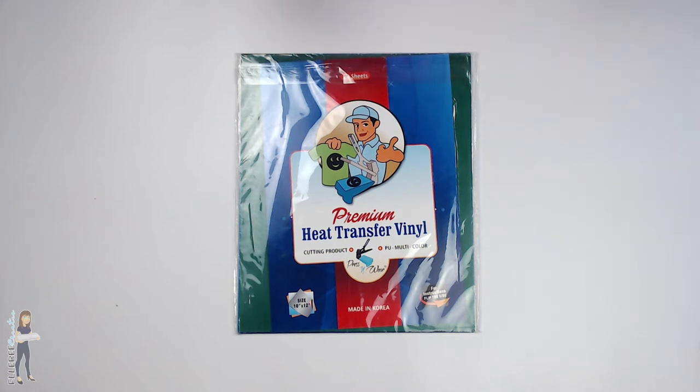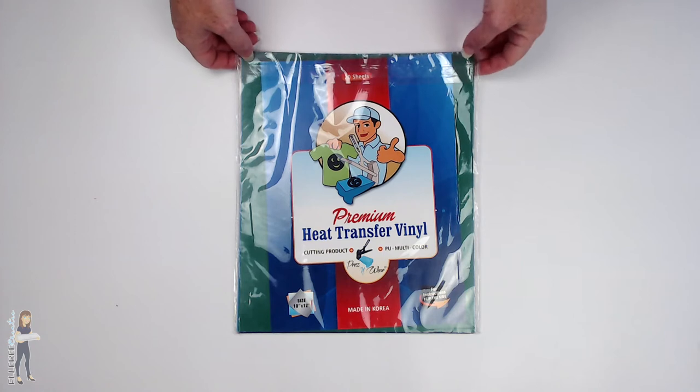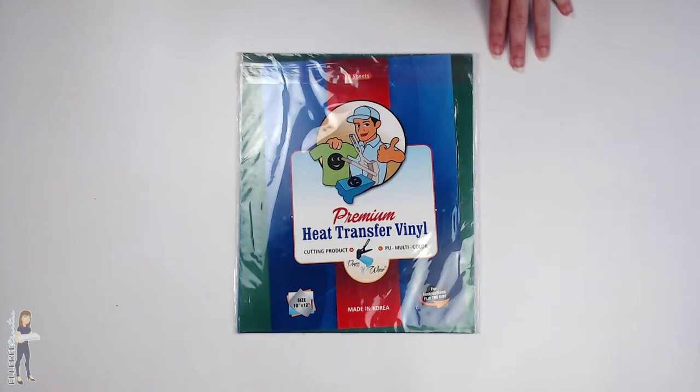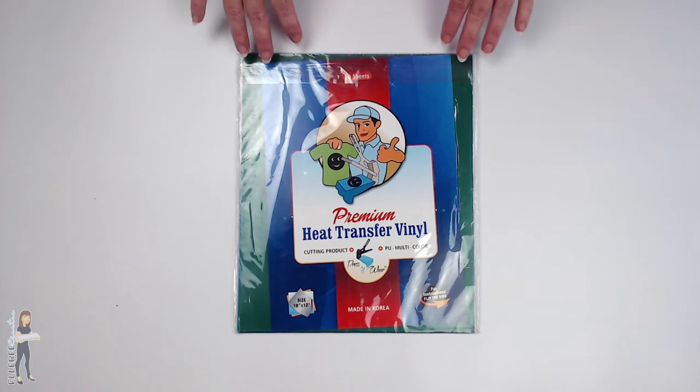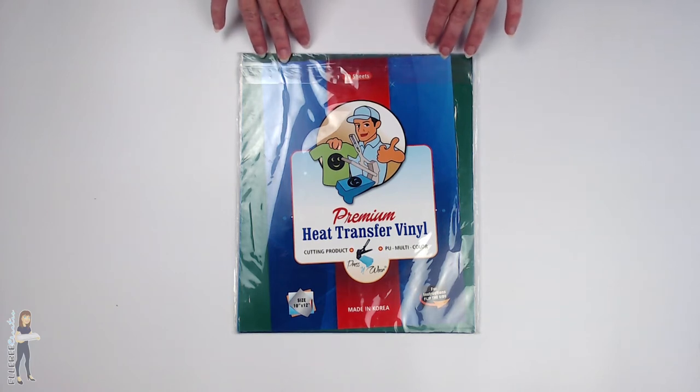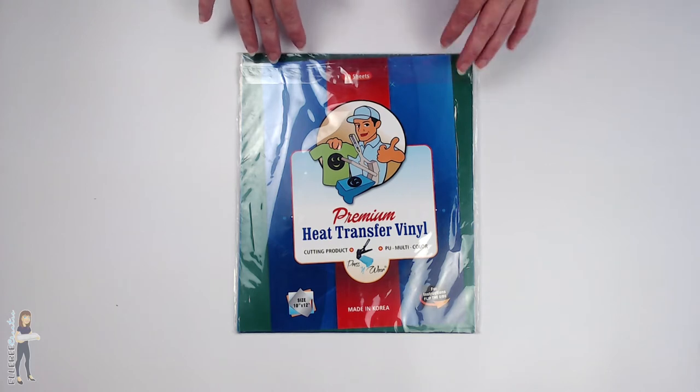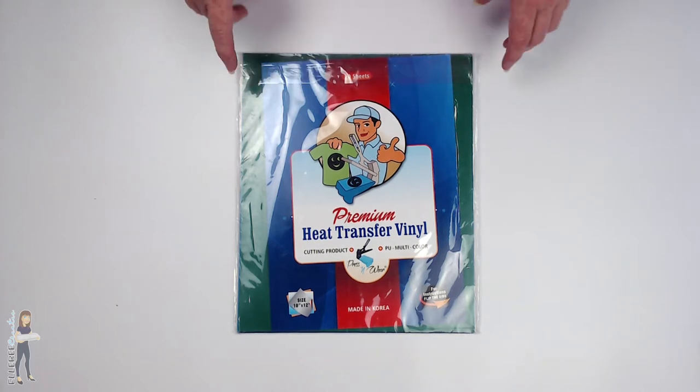Hey guys, I'm really excited I've got a new product to bring to you today. This is heat transfer vinyl from a seller on Amazon. The name of the company is Press and Wear, and they have contacted me and asked me if I would try out their heat transfer vinyl, give it a run through the paces, see how it works, and post a little video.